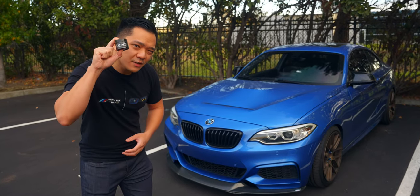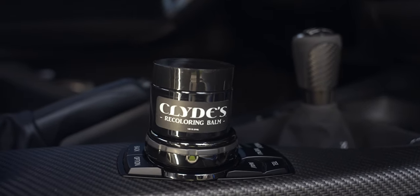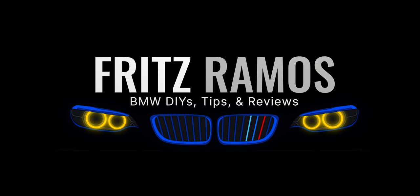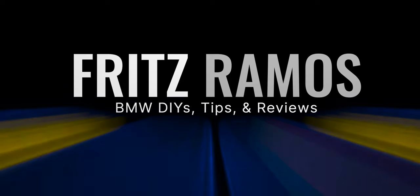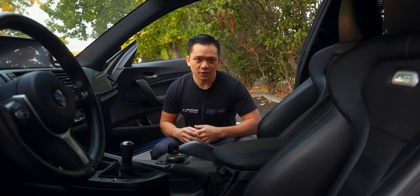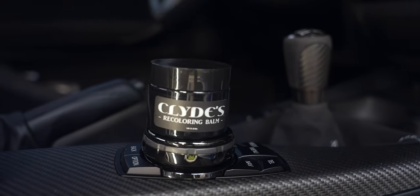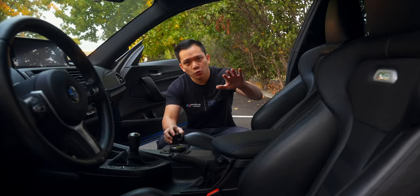With just a tiny bit of this, we can turn those faded, worn-out leather seats that look like this into this. What's up, everybody? My name is Fritz, and welcome to the channel. This tiny bit of leather balm is more than enough to cover two leather seats that are starting to show some fading and discoloration.